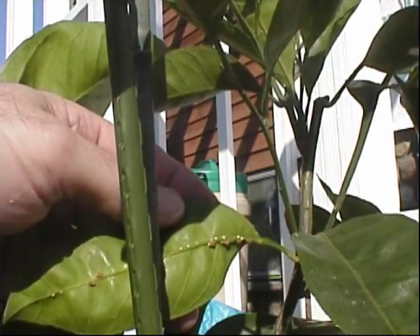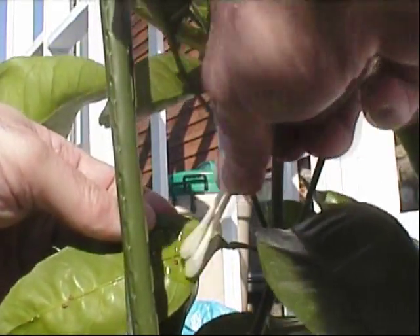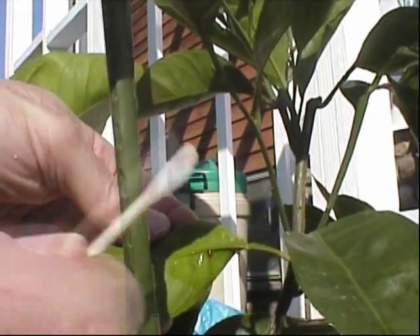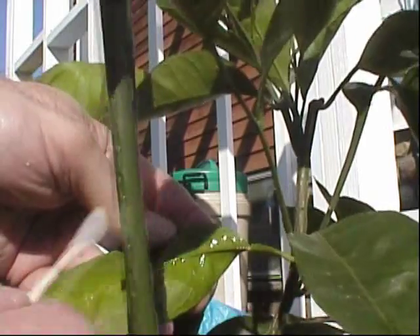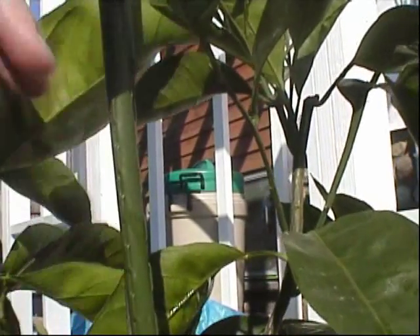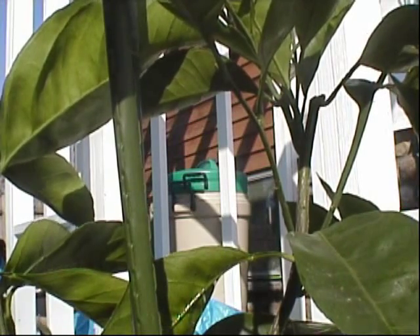There's some more — let me take care of these guys too. Basically I'm going to do this on every leaf, knock them off. It should be good instead of using chemicals. I wonder if ladybugs eat these things.